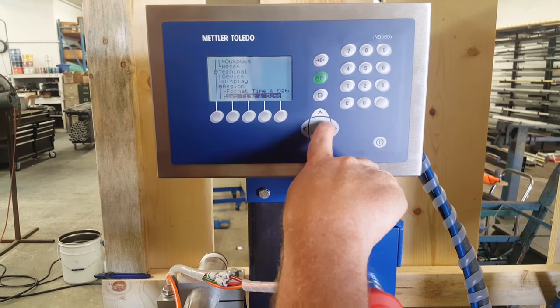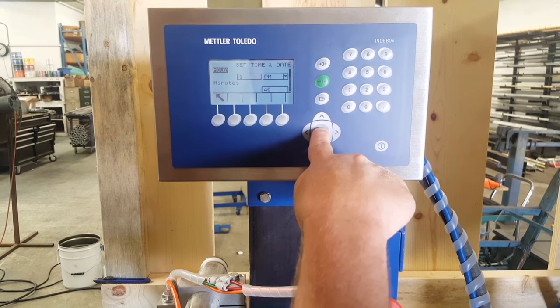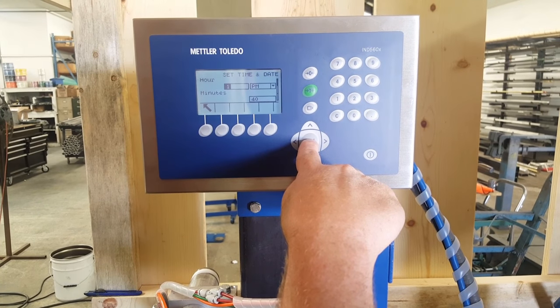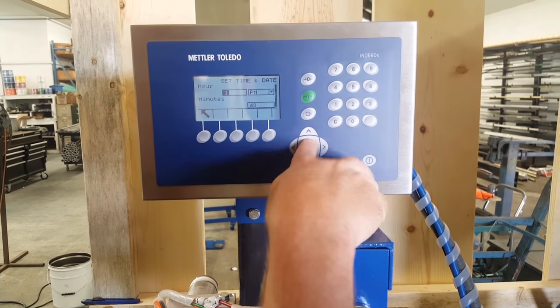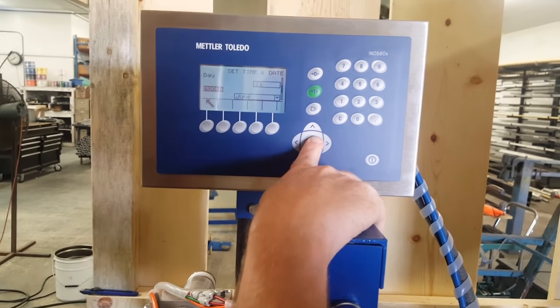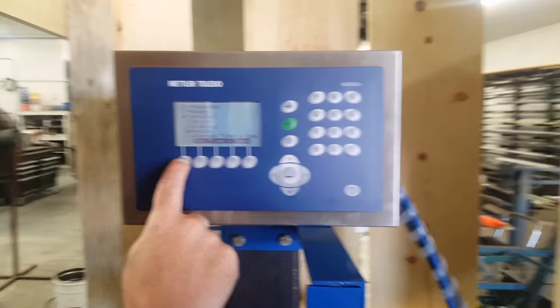Set time and date — they pretty much seem to know automatically what time it is. Right now we are on time. It says 1 hour 40. Day at June 21, 2016. Out of there.